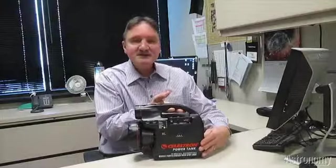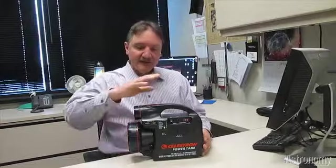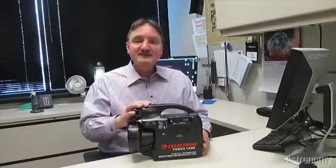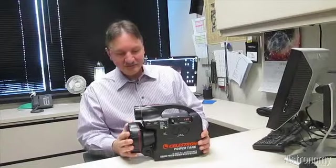A potentially better option is to take a small, self-contained power supply with you, and I happen to have an example right here. This is Celestron's Power Tank. Celestron makes two versions: this one, and the Power Tank 17. The difference is that this has 7 amp hours of power, and, as the name indicates, the Power Tank 17 has 17 amp hours of power.